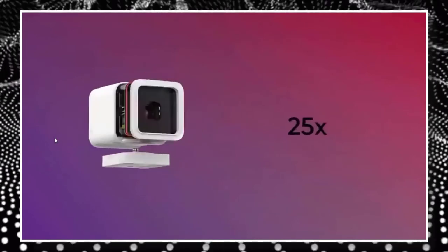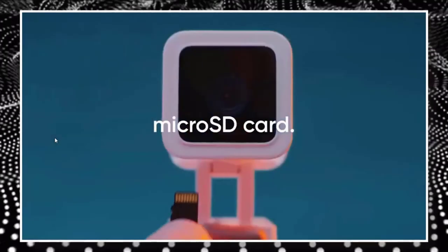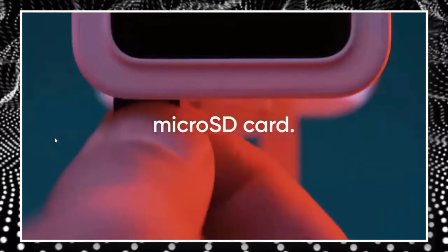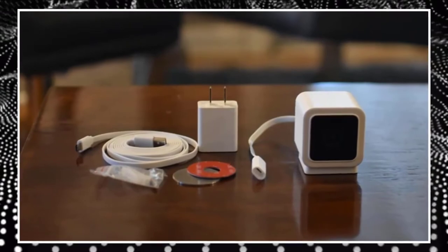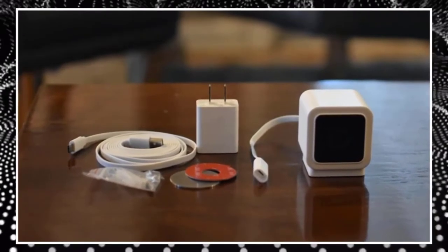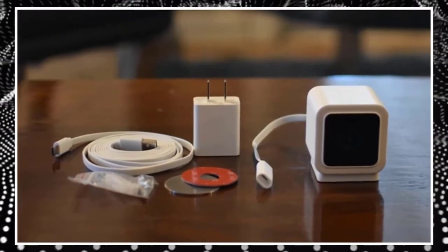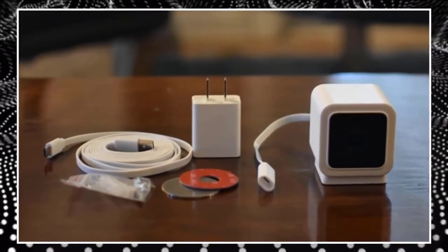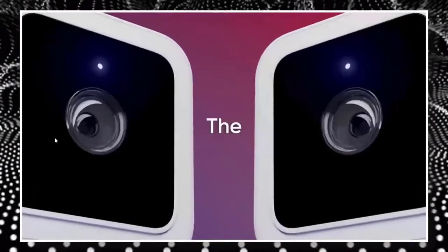The Wizcam V3 has a number of upgrades over the previous model. Despite having the same resolution, the camera has a broader field of view, a lower aperture of f1.6, and a greater frame rate — 20 fps day and 15 fps night — compared to 15 fps day and 10 fps night for the Wizcam V2. It also features better night vision because it has twice as many infrared LEDs.